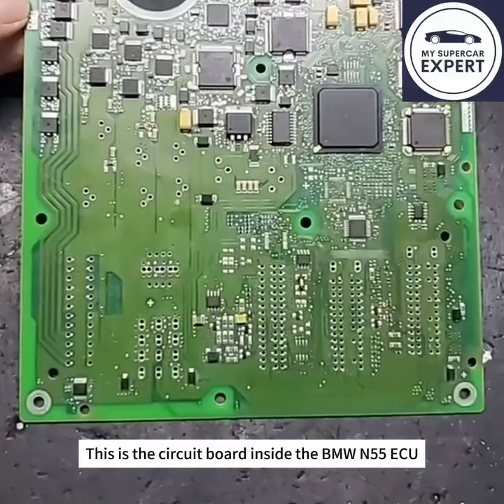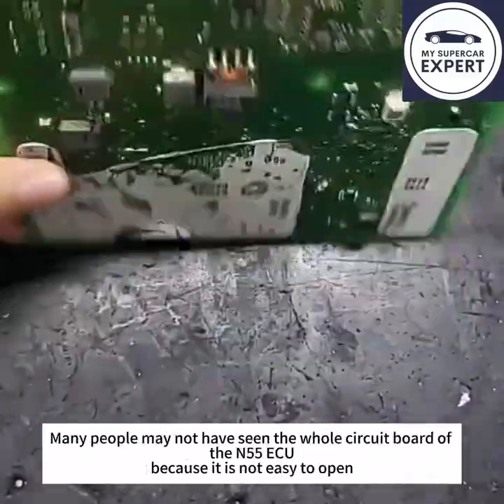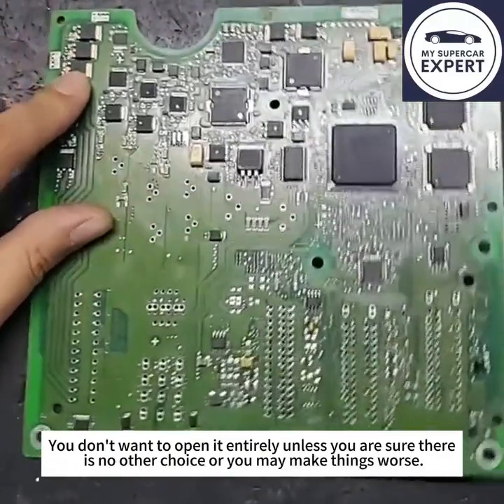This is the circuit board inside the BMW N55 EQ. Many people may not have seen the whole circuit board of the N55 EQ, because it is not easy to open. You don't want to open it entirely unless you are sure there is no other choice, or you might make things worse.